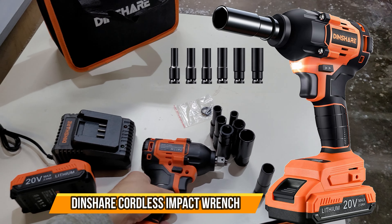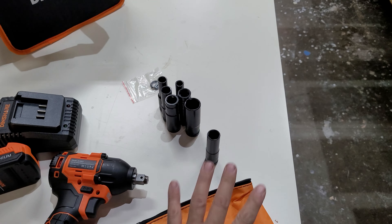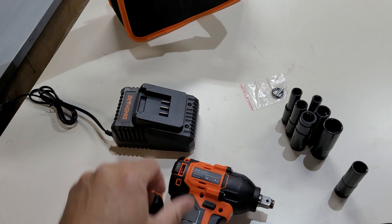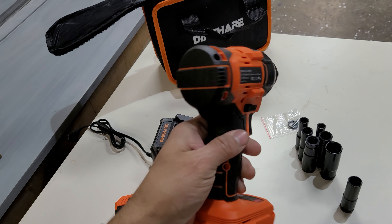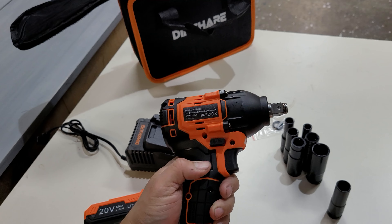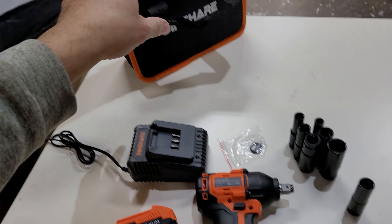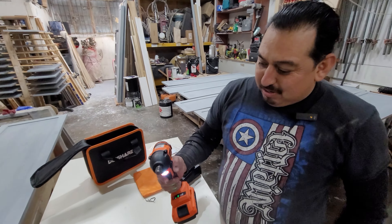Today we're going to look at a cordless impact wrench. It comes with seven wrenches, its own bag, a 20-volt battery, and its charger. Look at the size of it — it's very small and powerful. We're going to talk about how to set this up, and they include the actual bag too.